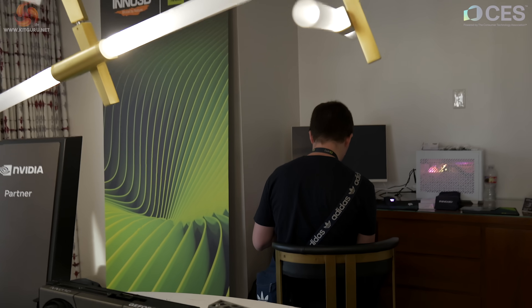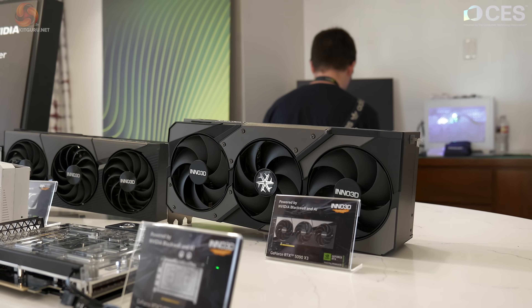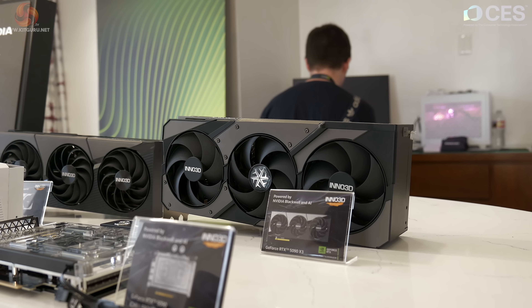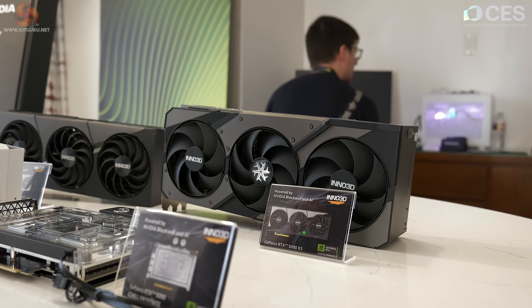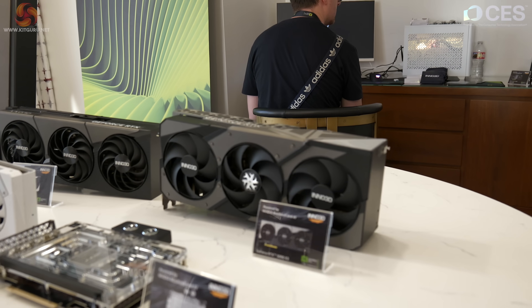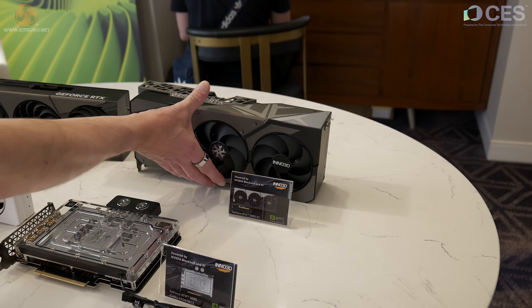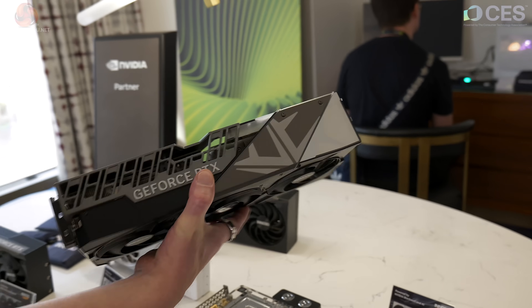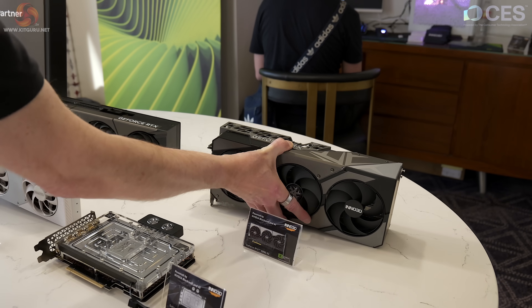Starting with the 5090, this is the X3 — three fans. It's a chunky big boy. We're assuming the price will be around $2,000, taking the Founders Edition price as the most likely MSRP for partners such as Inno3D. I'd like to see it running and see how much RGB it has — I suspect there's some under the covers.